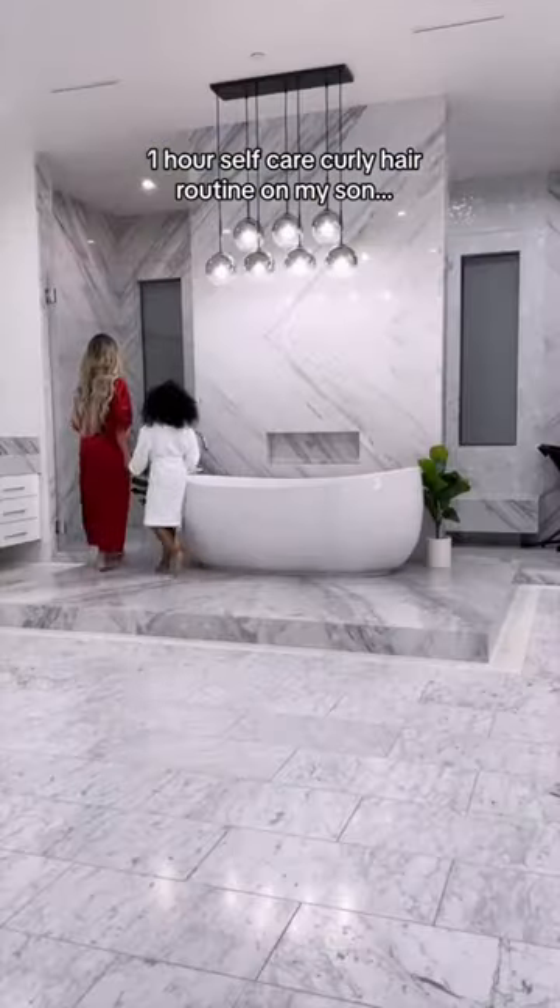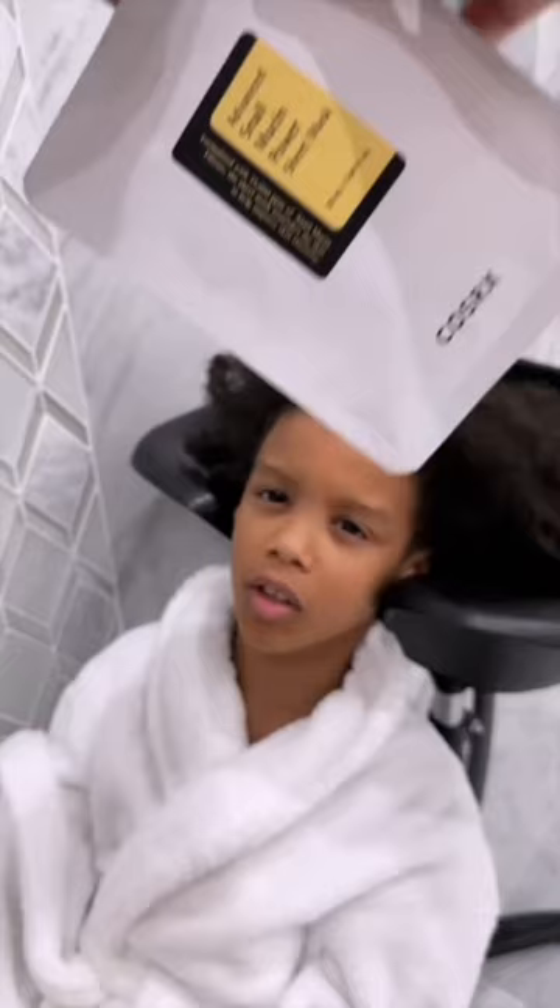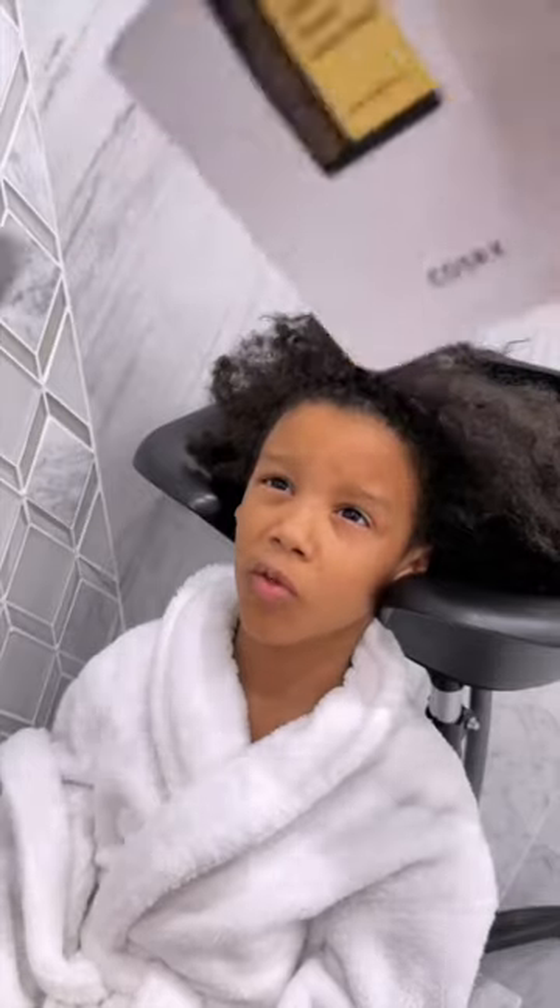One hour self-care curly hair routine on my son. It looks like Japanese. Why are you cutting it? Is that glue? I can be Spider-Man?